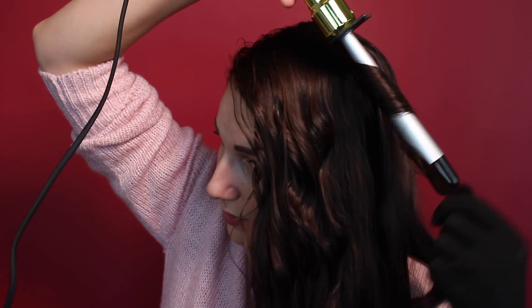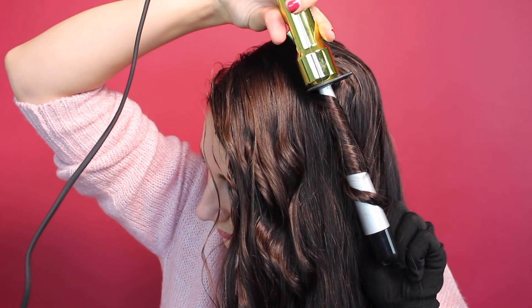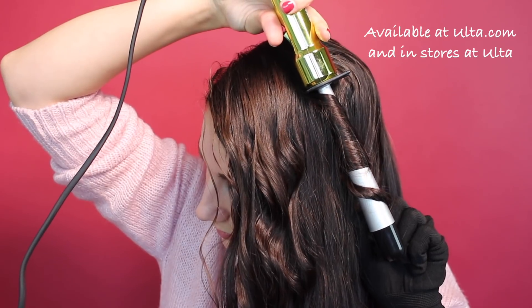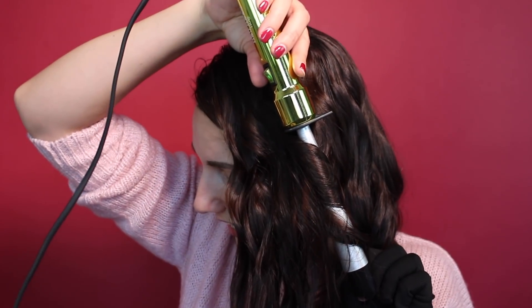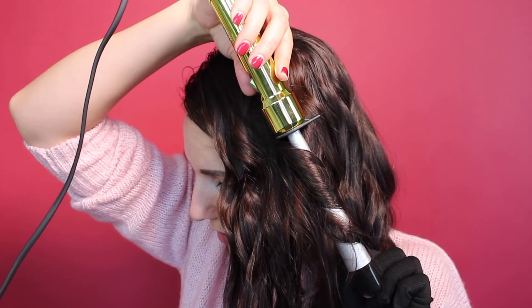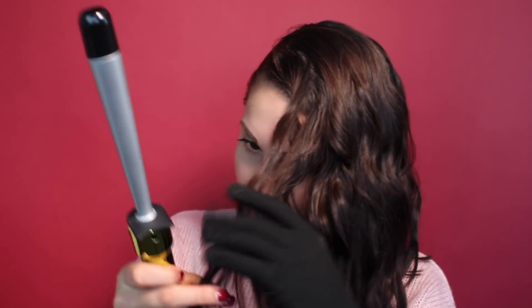Upside down, wrap it around. This tool is available at Ulta.com and in stores at Ulta. My hair is straight as an arrow, so getting the bottom of my hair to curl is a miracle in and of itself. But I've noticed if I take less hair — if you have really thick fine hair like me — if you take a smaller piece of hair, you're going to be able to do more with it towards the bottom if your ends are kind of like mine.